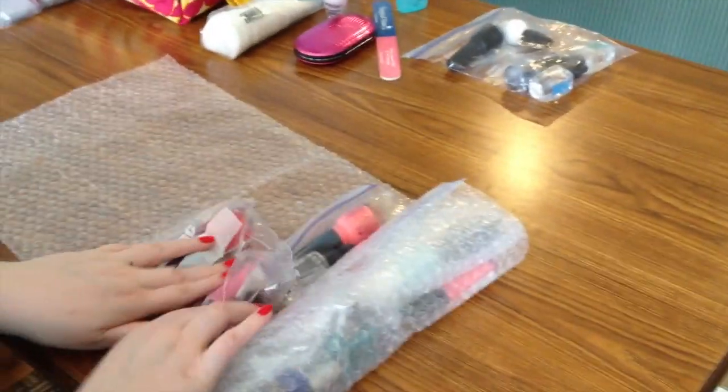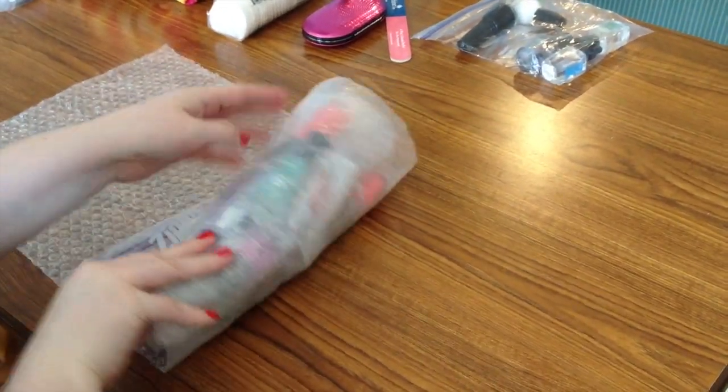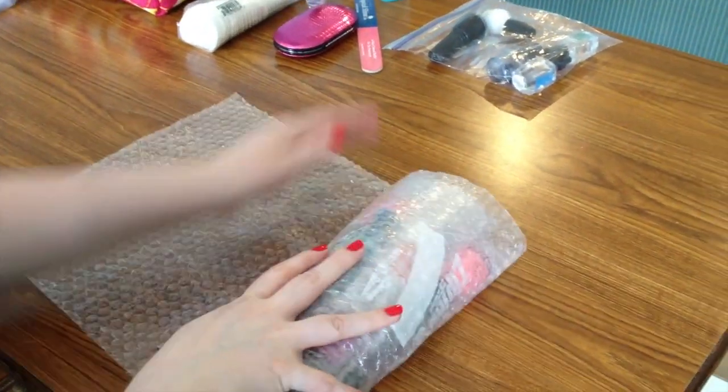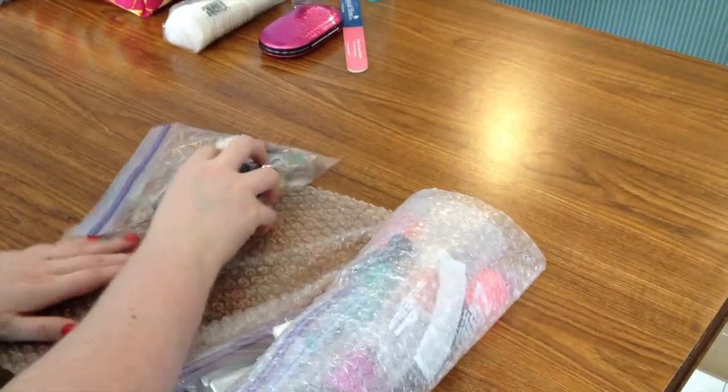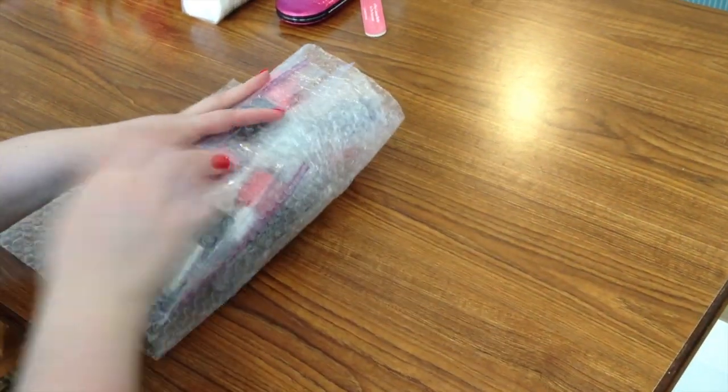Grab another bag and put that in. And then I've got one more bag. I'm going to stagger that.